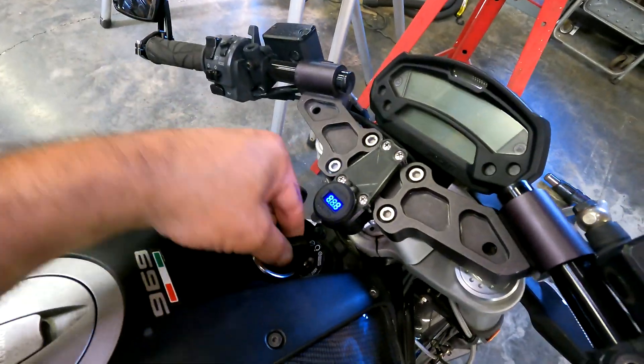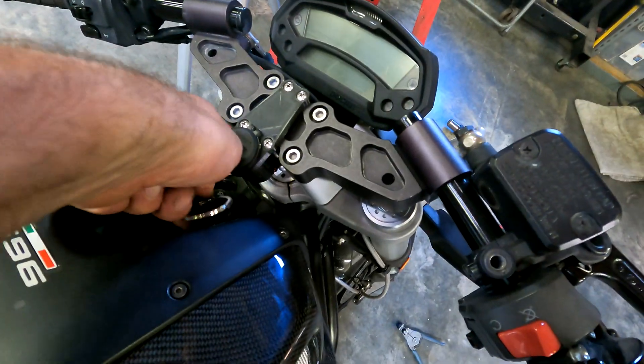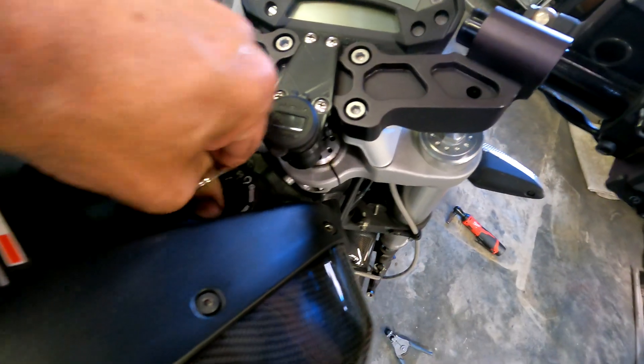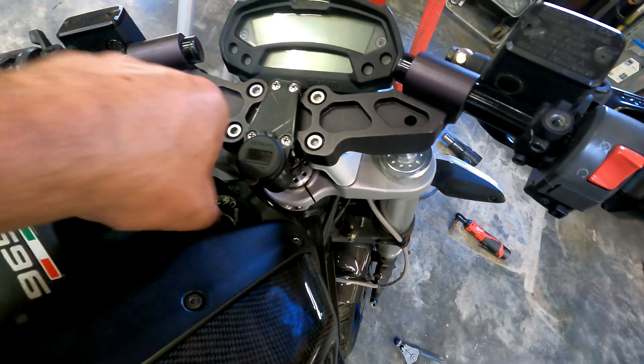That should be it — let's test this thing out. Let's test the parking light position here. Perfect. Alright, my work is done here, the bike's ready to go. It's a nice night outside so I'm going to take this thing out for a test ride. If you guys happen to have the same Woodcraft bar mount on your bike and want to do the same thing, I always make my STL files available on Thingiverse — search for 'Woodcraft power socket mount' or something like that. Hope you guys enjoyed watching!